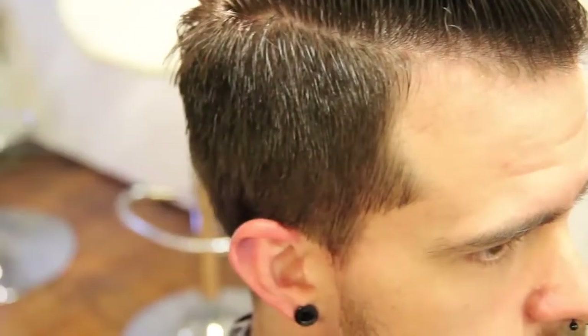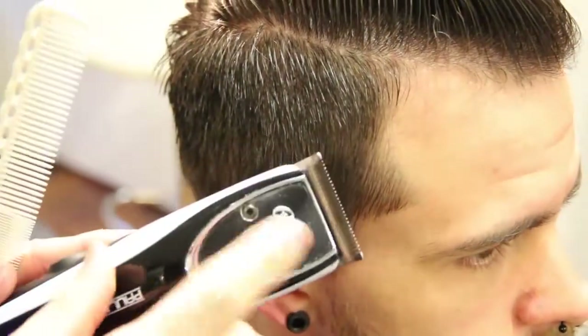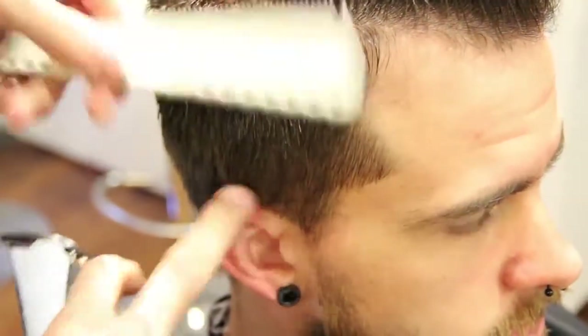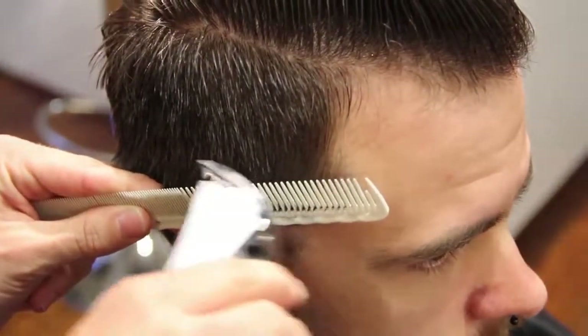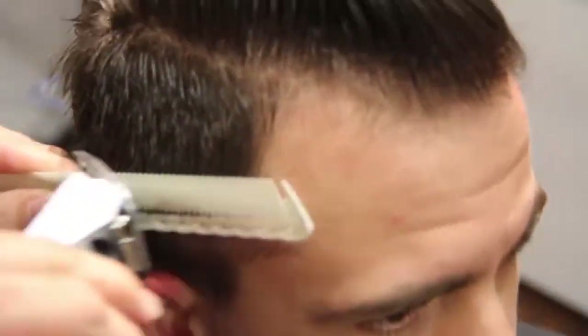This is Matt Beck from Gratitude Education and FreeStyleEducation.com. We're using our Oster Clipper today with a triple zero blade and a YS Park comb. We're going to work a line in, slightly beveling the comb just like we would do a scissor over comb, and work our way up the head.